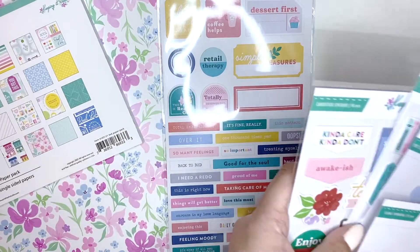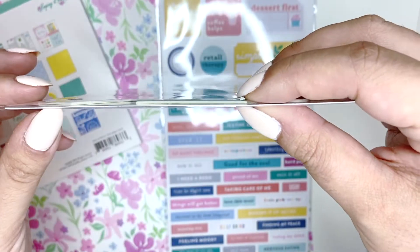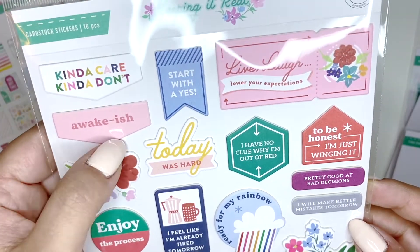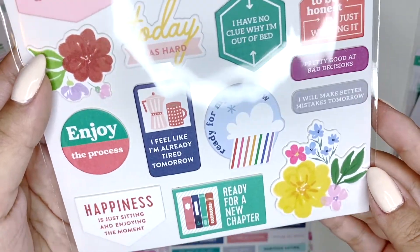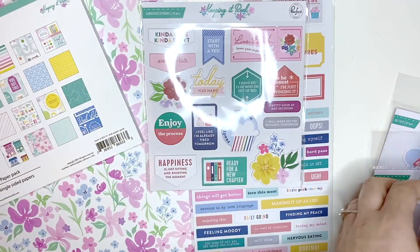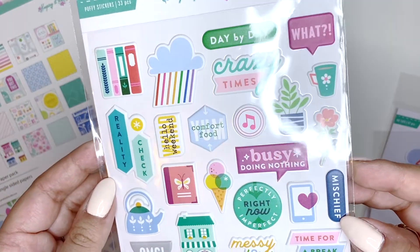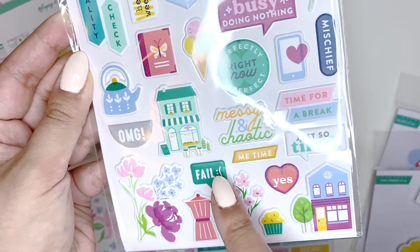Then I got the chipboard stickers. I like the chipboard pieces because they're quite thin - not as dimensional as crepe paper ones. I love this 'Awake-ish' one. Then we have puffy stickers - again I love all of these, like this one: 'Fail.' I really like all the sayings of this collection because it's just so true.